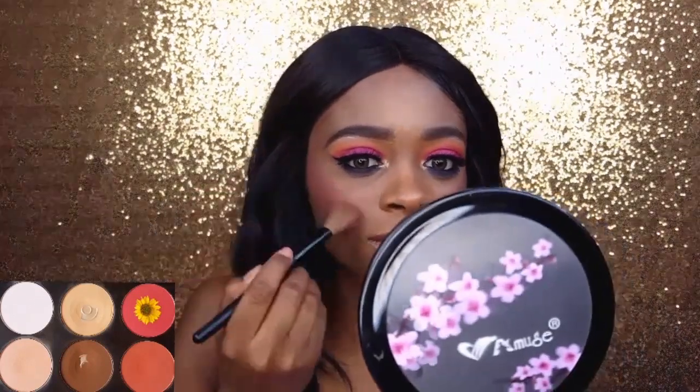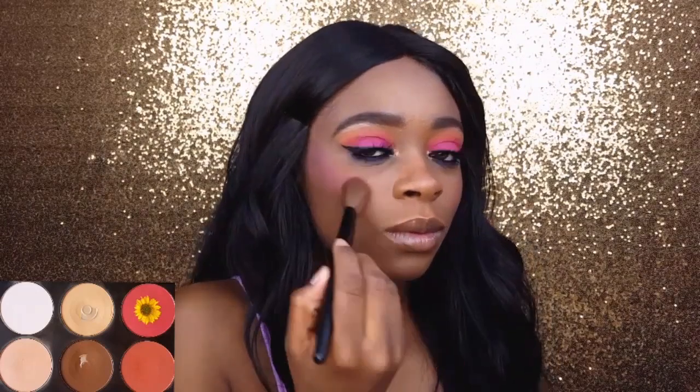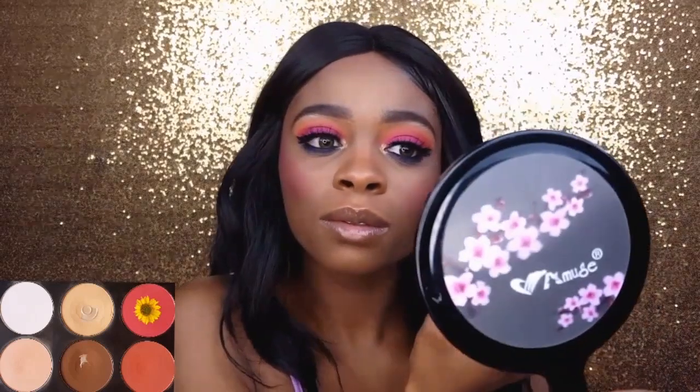The blush I'm using is from my BH Cosmetics Contour and Blush Palette, the First Edition palette. I picked the shade because I thought it went very well with my hot pink eyeshadow on the lid, and I'm applying it using the Beauty Accents angled brush.